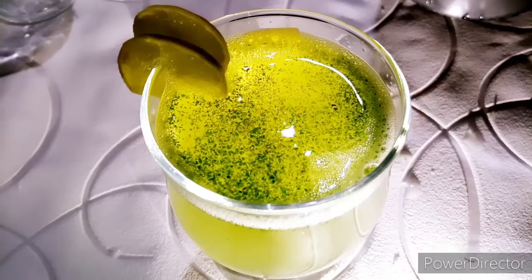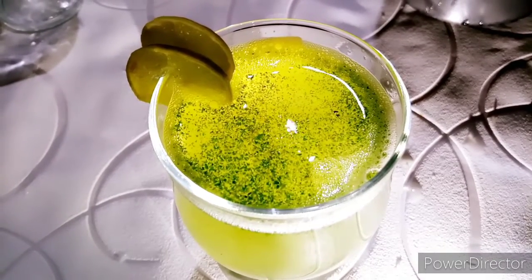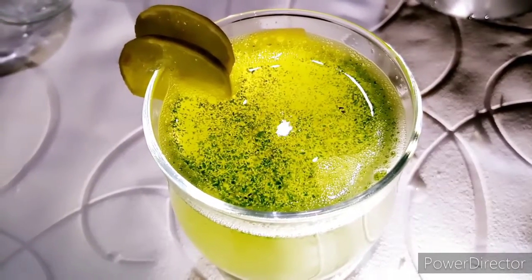Our margarita is ready. I hope this recipe will be very good for you. Please remember me in the comments, subscribe to my channel, like and share it with your loved ones. Thank you for watching. Keep smiling.